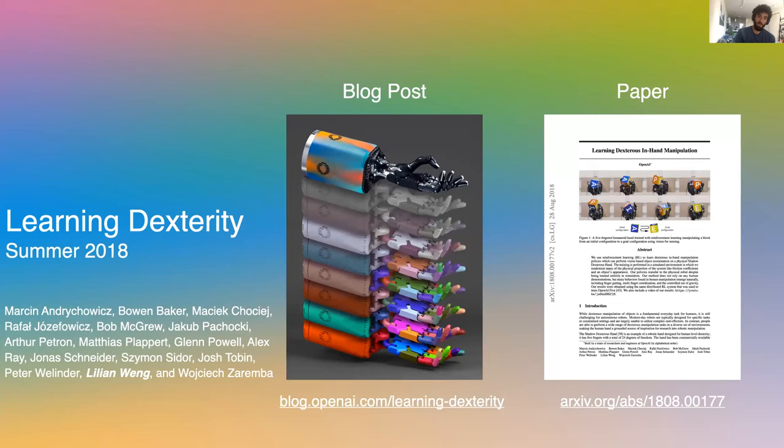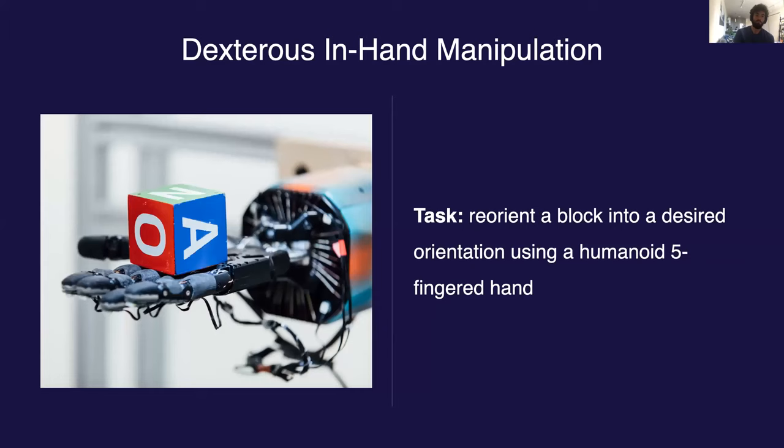So that's a very quick motivation. With that, we can go ahead and start talking about the first set of results: Learning Dexterity, which we released in summer of 2018, work done by all the fine folks listed here. Note that I hadn't joined OpenAI yet at the time. This is our first project using the Shadow Hand. We decided to start with a relatively simple task of reorienting a wooden block, as pictured here.